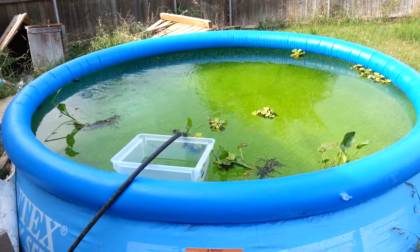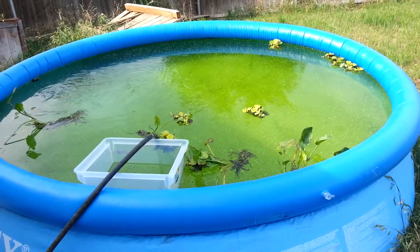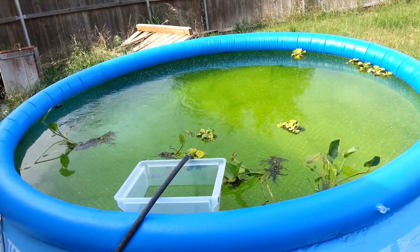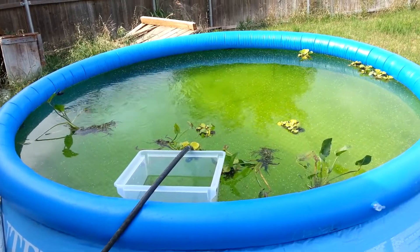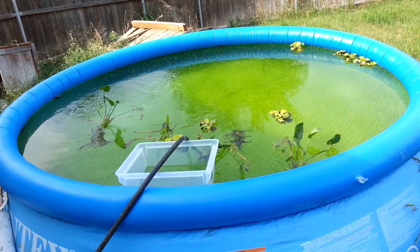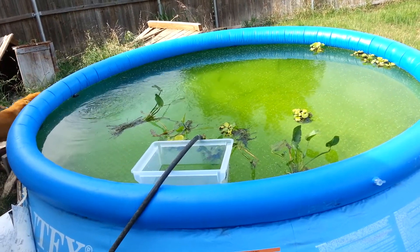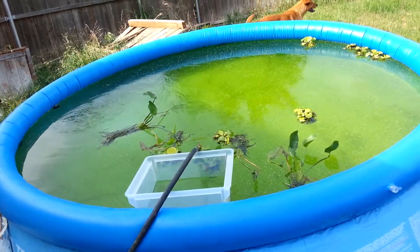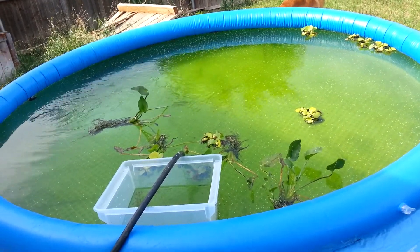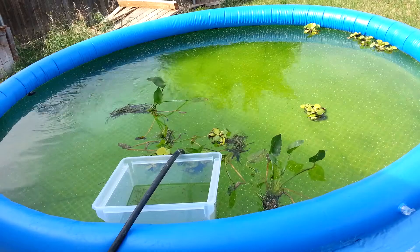I was also waiting for the algae to start growing — as you can see it is very green, so algae is growing real good. Today I am going to be releasing about 400 juvenile prawns in this swimming pool. Basically this is a test to see how well and how fast they will grow, feeding on algae plus some shrimp feed on a regular basis. I also have some water hyacinth floating around in here, hoping it will shade the prawns and give them something to hang on to.